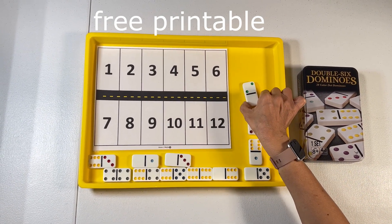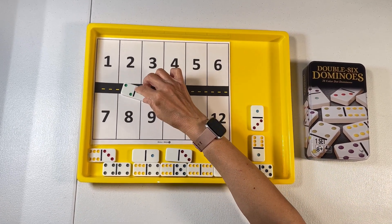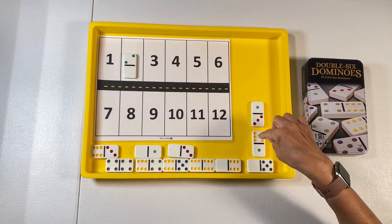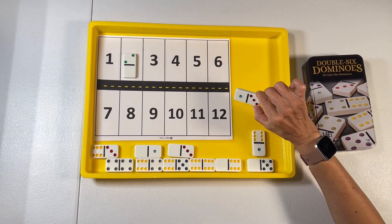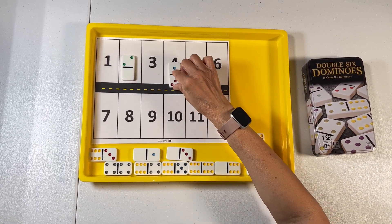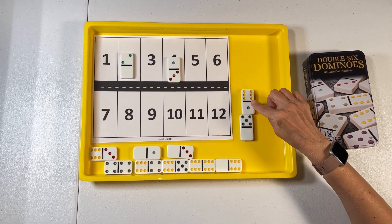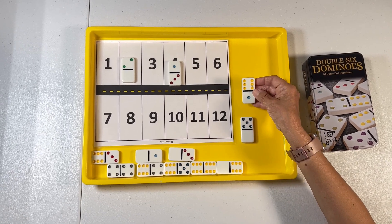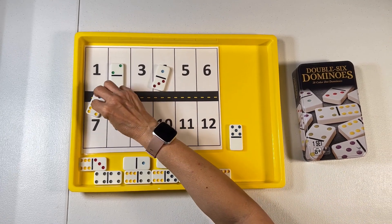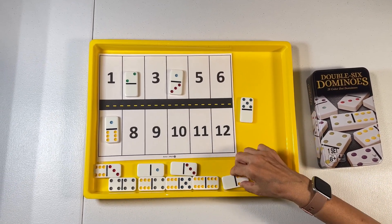We're going to start with this one — this one is two. So we're going to drive it and park it where it belongs. Then we would move on to the next one. This one is four, and we would park it. Then we would continue with the rest. This one is seven — there's six and one, that is seven — so we would drive that and park it. And we would do that with all of the dominoes.